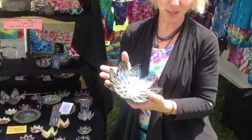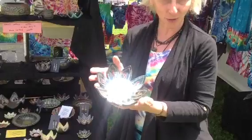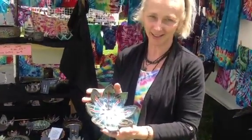Because it has been smoked, it's not suitable for food or drink, but they are beautiful little works of art.